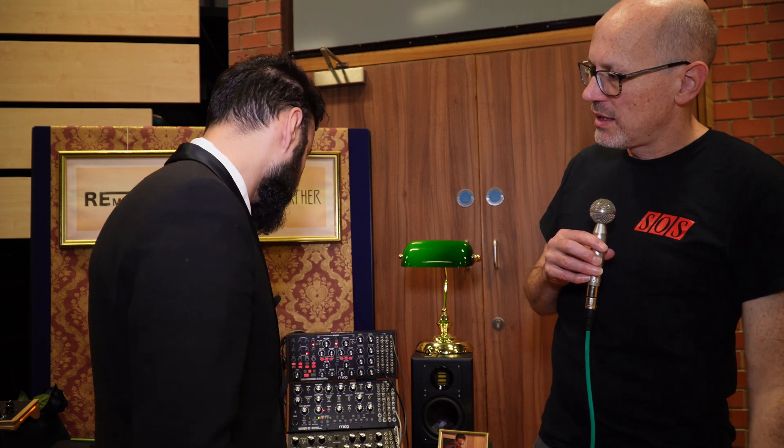It's largely analog, is it, or mostly digital? No, it's DSP inside. It's totally digital.